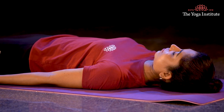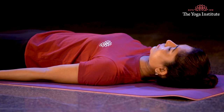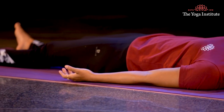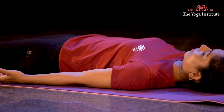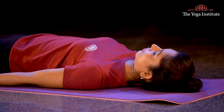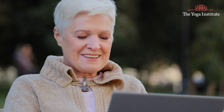This is an excellent asana for developing vairagya bhava in a person. A bhava is an inner principle practiced by a person for self-development, where vairagya bhava is the principle of non-attachment, which encourages a person to accept the world as it is. So do Shavasana for at least 15 to 20 minutes every day and see the difference in your energy level and your attitude. You will be more energetic and humble in life. Namaskar.